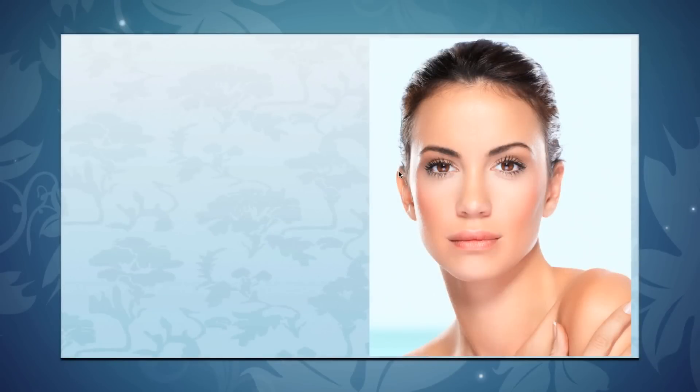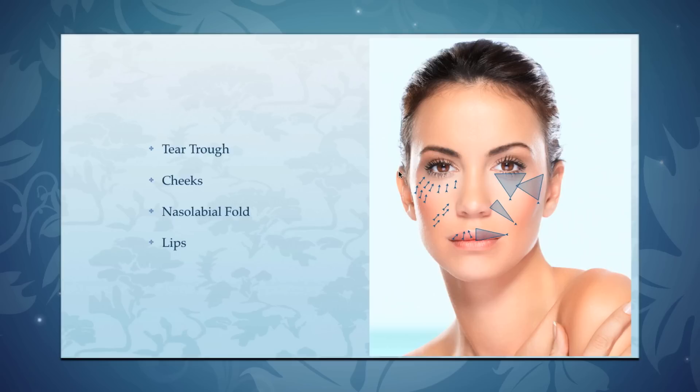Pretty cool, right? And this technique can be used for many areas of the face. It can be used for the tear trough, it can be used for the cheeks, it's a great technique for the nasolabial folds, and it's really excellent for the lips and the oral commissure area as well.